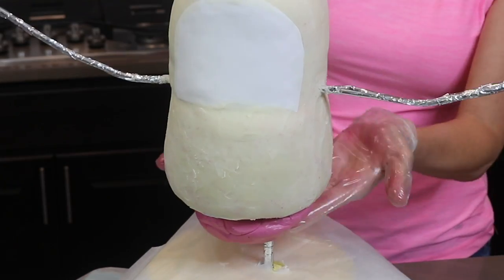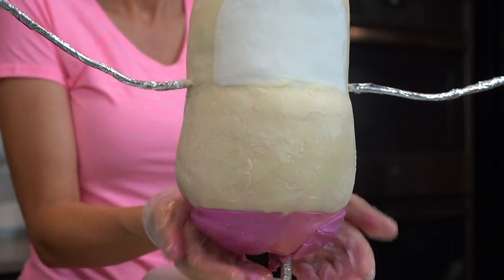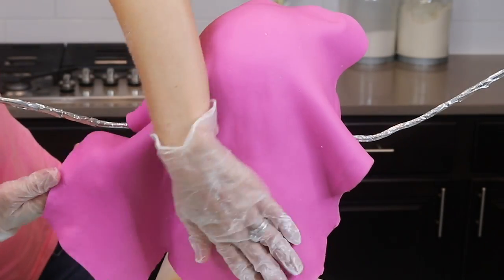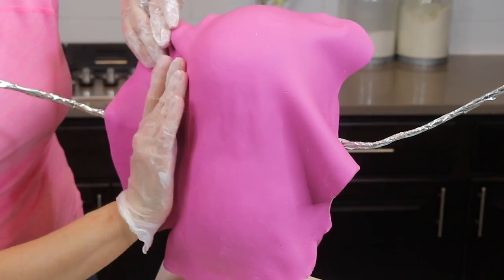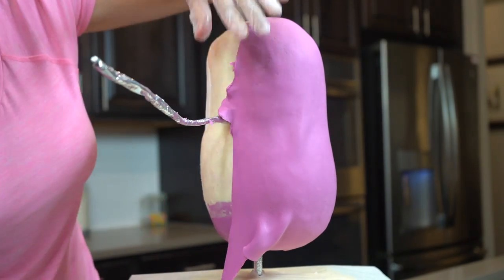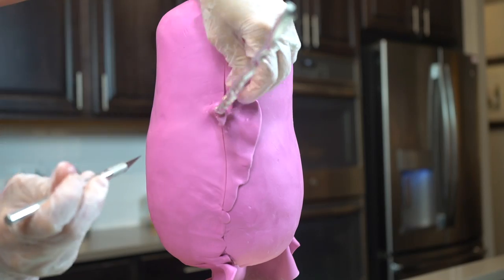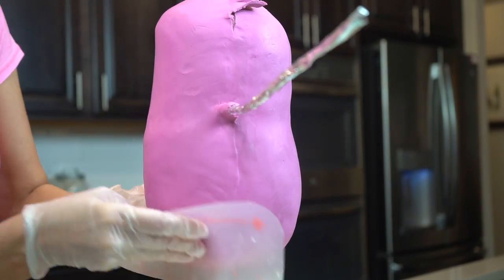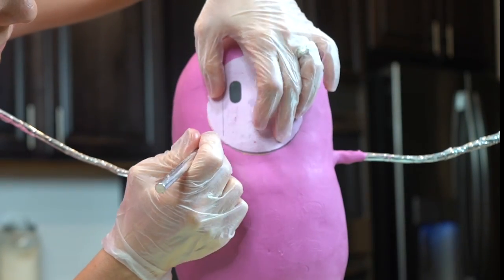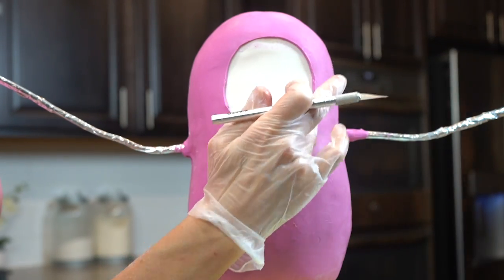The jelly bean is rounded on the bottom, so I'm next adding modeling chocolate to fill in this area. You could also use rice crispy treats to fill this in so you don't waste any of your good modeling chocolate. To cover the jelly bean, I first spray the cake with water, then cover it in two pieces of modeling chocolate — one sheet on the back, cut in a straight line down each side, and then covering the front too. I blend those seams as best I can with my gloved hands and my smoothers. For the face, I cut out just the face part of my template, hold that up to my cake, and cut away that modeling chocolate in the circle.